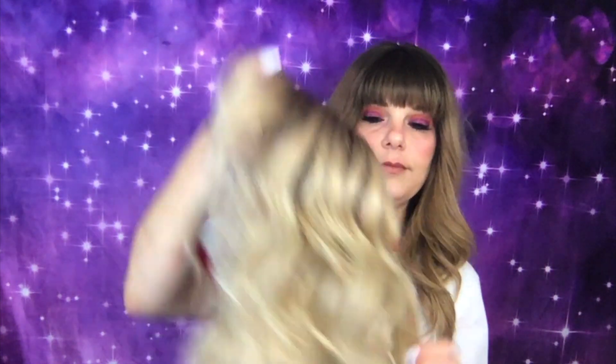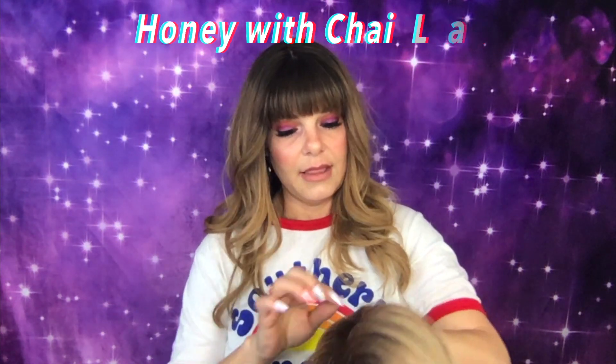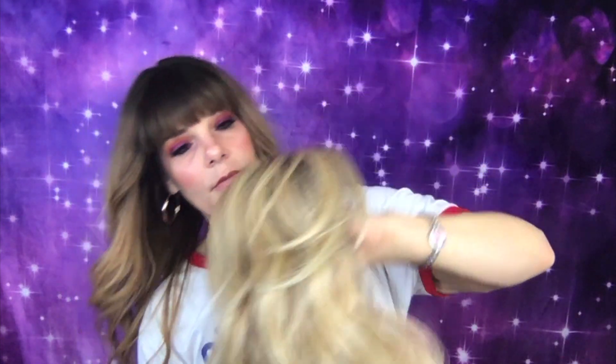This wig review is over Caliente by Belltress in Honey with Chai Latte. Let's go over this color — this color is very warm. If you need a warm blonde, this would be for you. She has either a very light brown or a dark blonde root and then it transitions into this beautiful blonde.